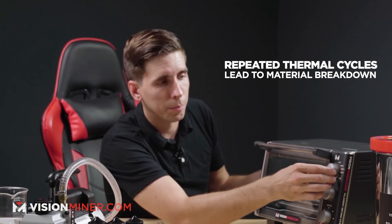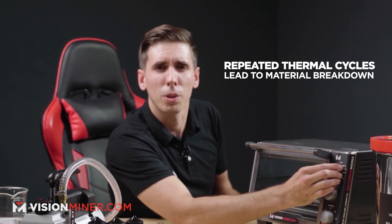Little known fact: the more times you thermally cycle these materials, they do tend to break down a little bit. If you ever have nylon that becomes incredibly brittle because you've heated it so many times, that's what's going to happen. It's where nylon 12 comes in — a lot easier to print in general.